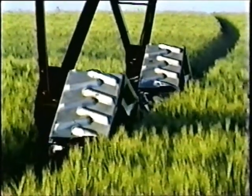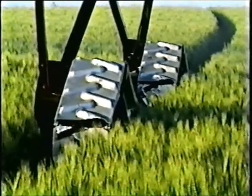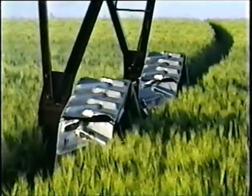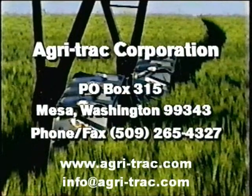If you have a need to increase crop yields, control erosion, reduce maintenance costs, and simplify your farming operation, you can accomplish this by equipping your circles with Agritrack. To order the Agritrack, phone or fax 509-265-4327, or write to Agritrack at P.O. Box 315, Mesa, Washington 99343.